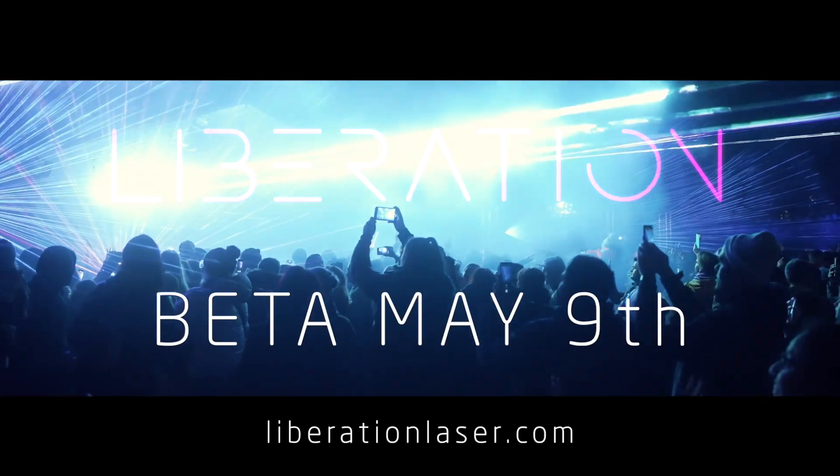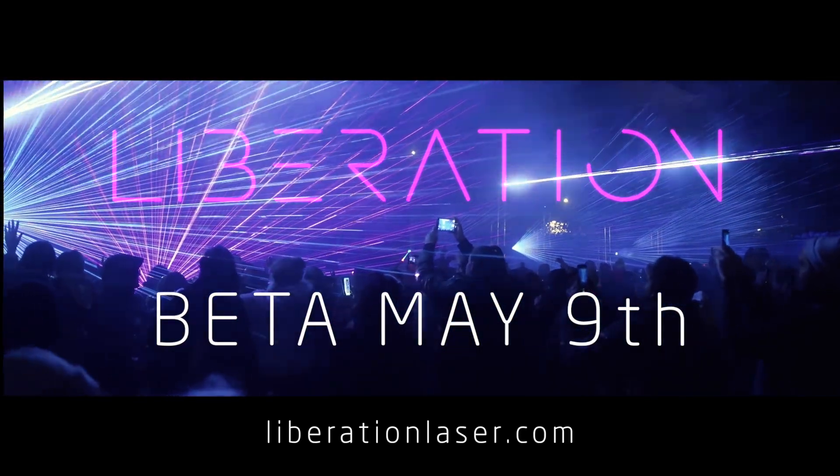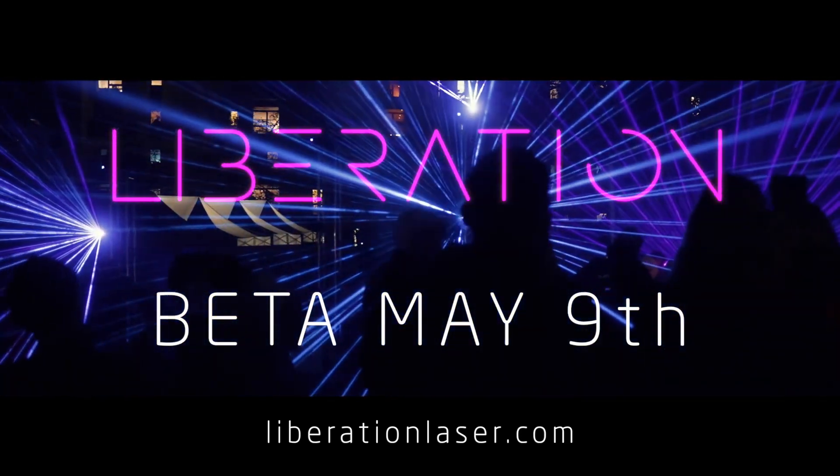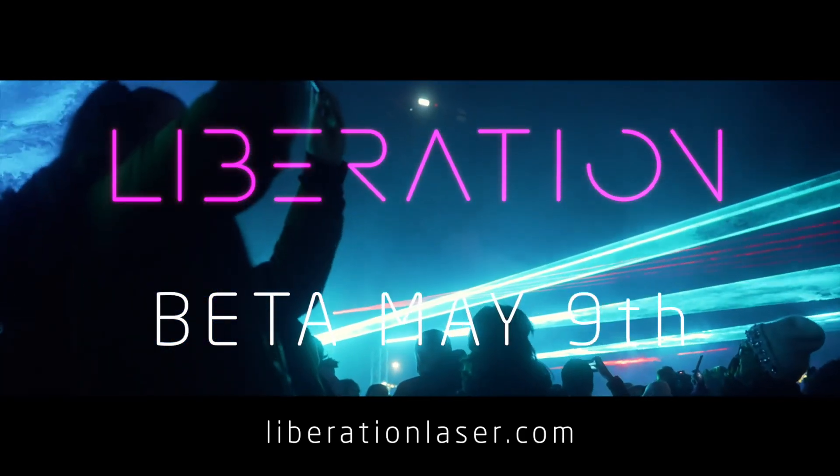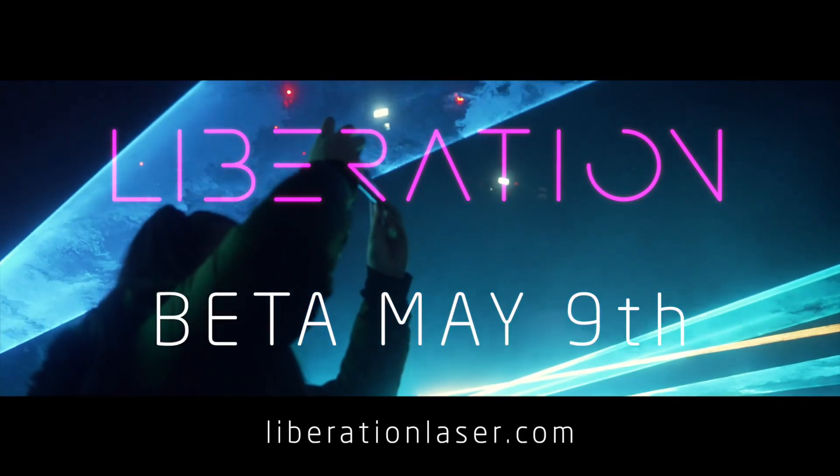I'm hoping to make a few more videos in the coming days. The beta test program is going to be announced on Tuesday, that's May the 9th. If you want to be part of that, sign up to the mailing list at liberationlaser.com — it's just a few days away and I've got so much to do.